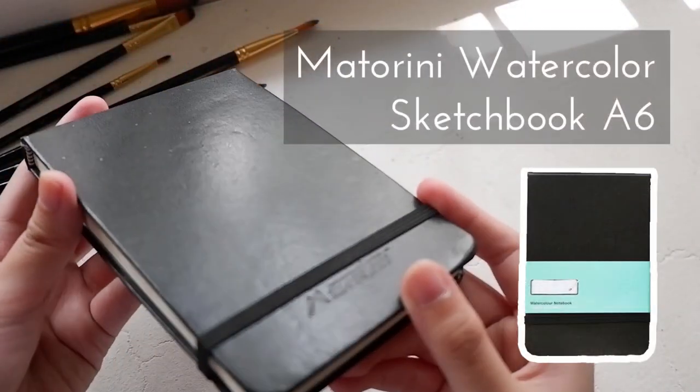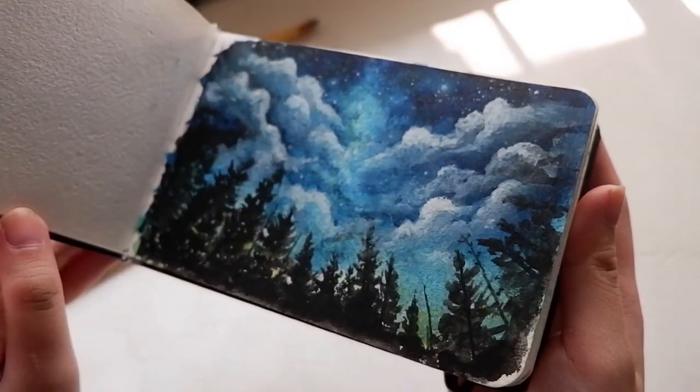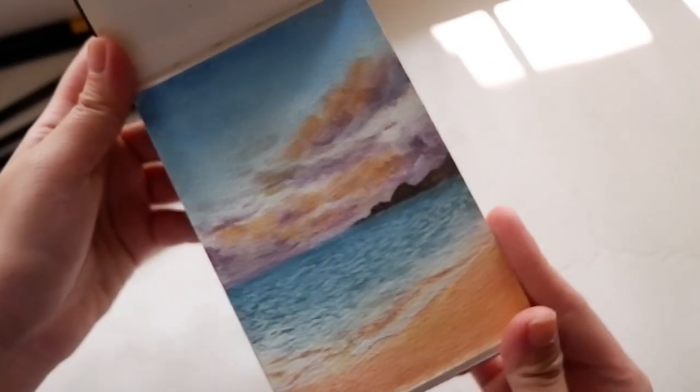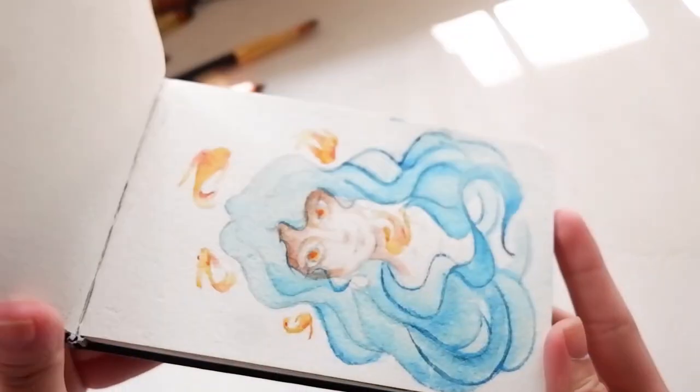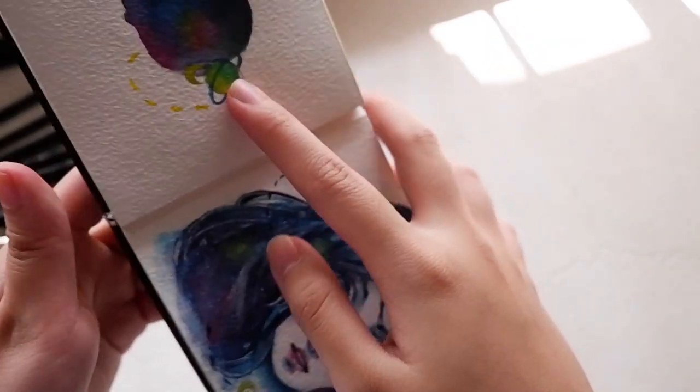And the last one is this Maturini Watercolor Sketchbook, A5 size. It's very handy and perfect for traveling and doing on-the-spot plein-air sessions. In here are some of my unfinished watercolor paintings, and this galaxy one has a video tutorial you can watch. The sketchbook's quality is also great — the texture is rough and is about 280 gsm, so it's very thick. You can paint on back-to-back sides.